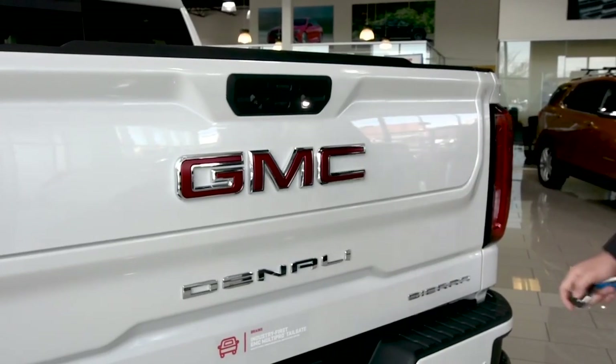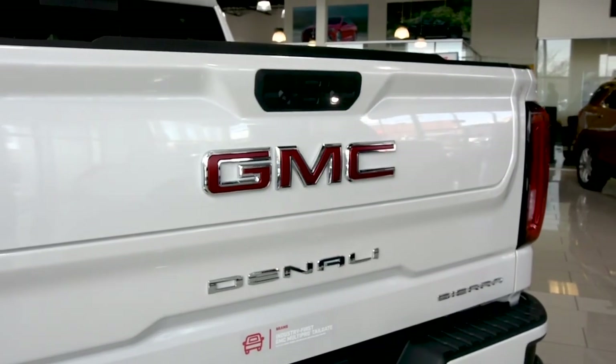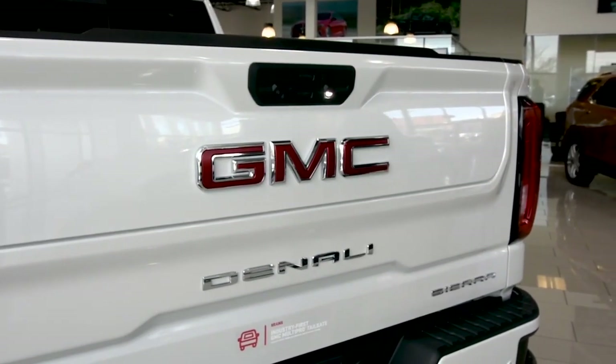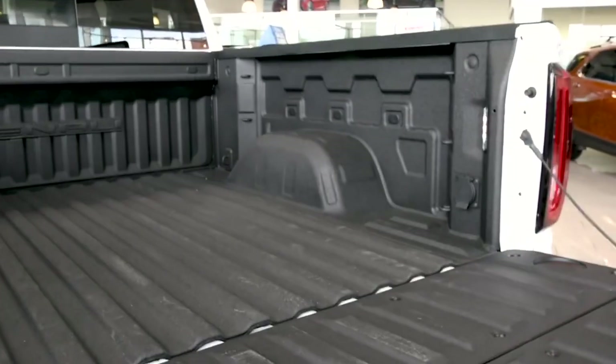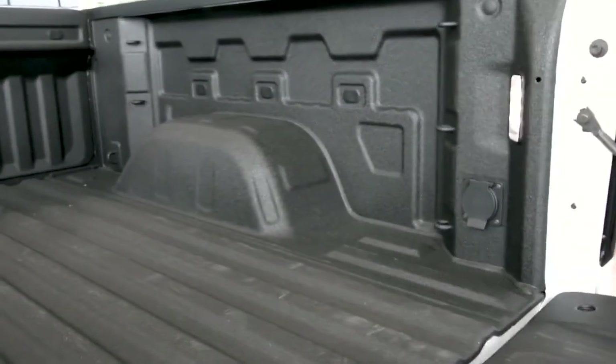Right here on the tailgate, there's a new lighting system beside the HD camera system, allowing ease of access when you're trailering. Inside the bed of the vehicle you'll also see quite a few new upgrades — the LED lighting system has been moved to the back, shining with a lot more coverage.